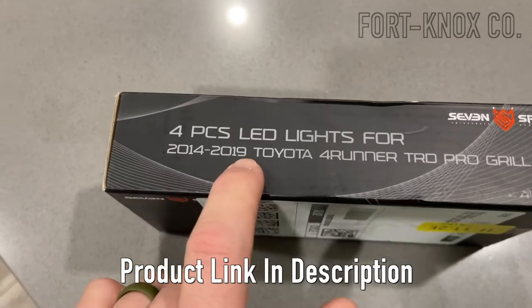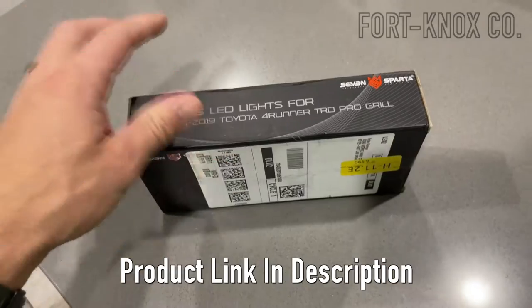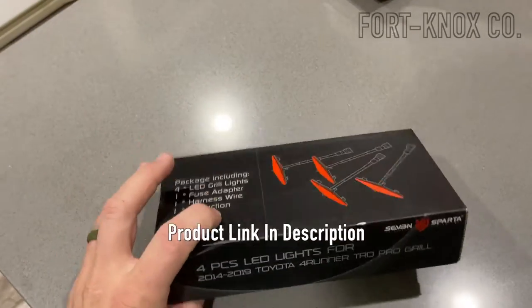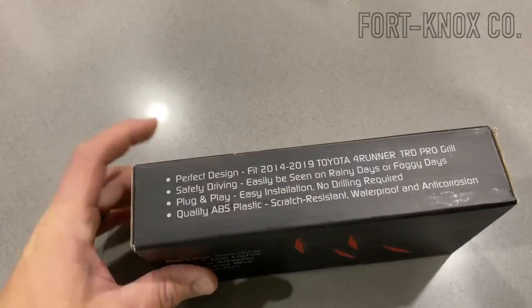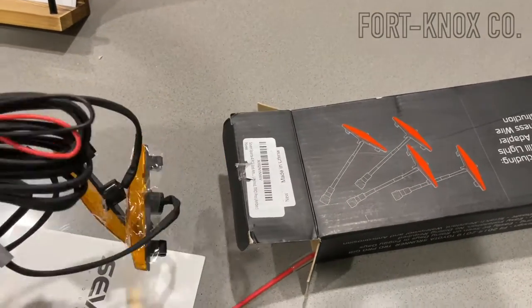They're for the 2014-2019 Toyota 4Runner Pro models, but they also fit the SR5s — I'll put a link for them in the bottom here. They come with everything you need: all the wiring, all the harnesses, and the biggest part is that fuse adapter.